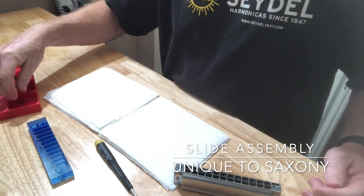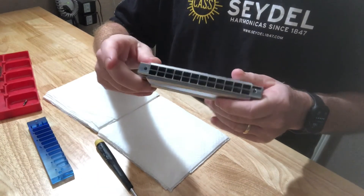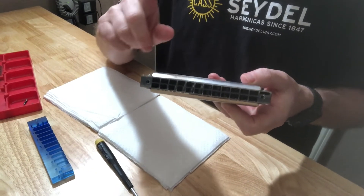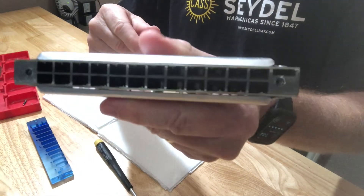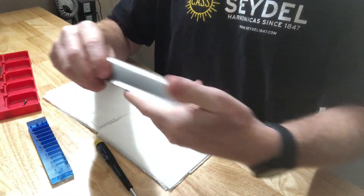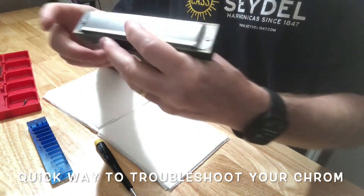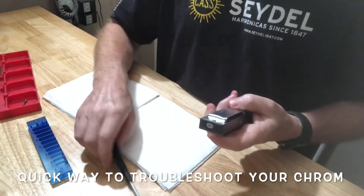Now here's a handy little tip. When you take that mouthpiece off, I don't advise that you take the mouthpiece off unless you're confident you can get it back on — it can be a little tricky. But one advantage of taking the mouthpiece off is it gives you visual access to all the valves, and this is a really good way to diagnose problems. You can see all the valves in there. In this case, all those valves are sitting flat up against the plate in great shape. None of them are curled, none of them are lodged in the slot, and they all appear to be straight. So we know that these are fine.